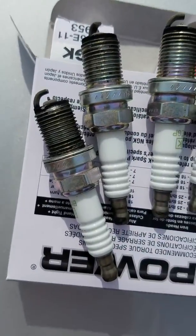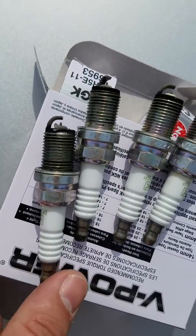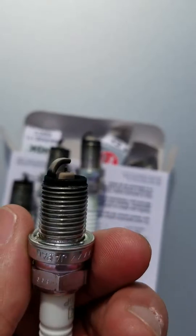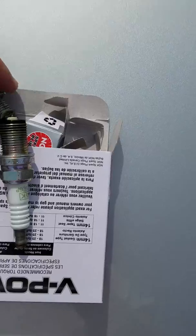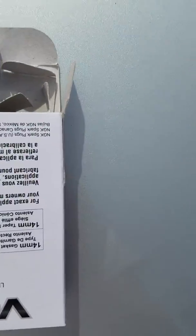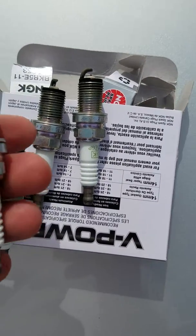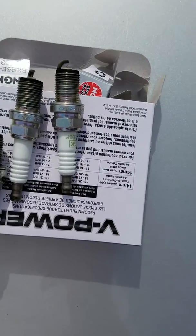Quick update: I replaced the spark plugs, and the person who replaced them before me actually had pretty good plugs in there. These are the NGK Fabius. I looked at the gap of each one and they're all the same, and the discoloration is even throughout all the plugs. These plugs actually look like they're in pretty good shape — I'd assume they were replaced recently. I'm going to keep them as spares. They're only $3.50 a plug, so I might just pick up some different ones.